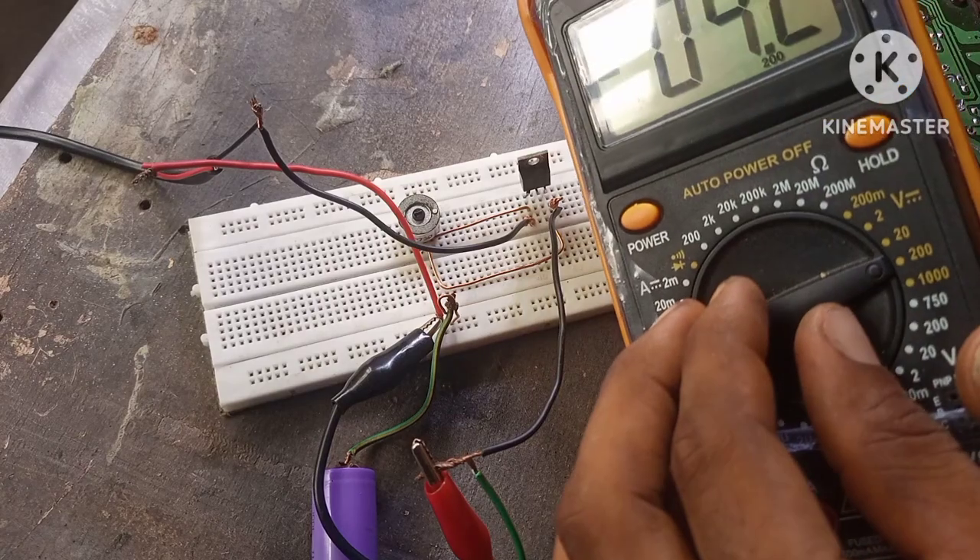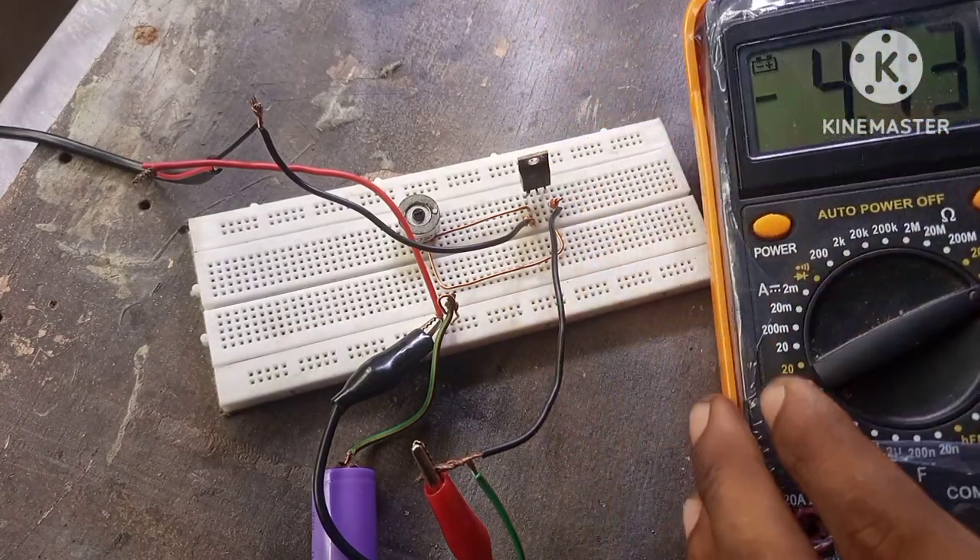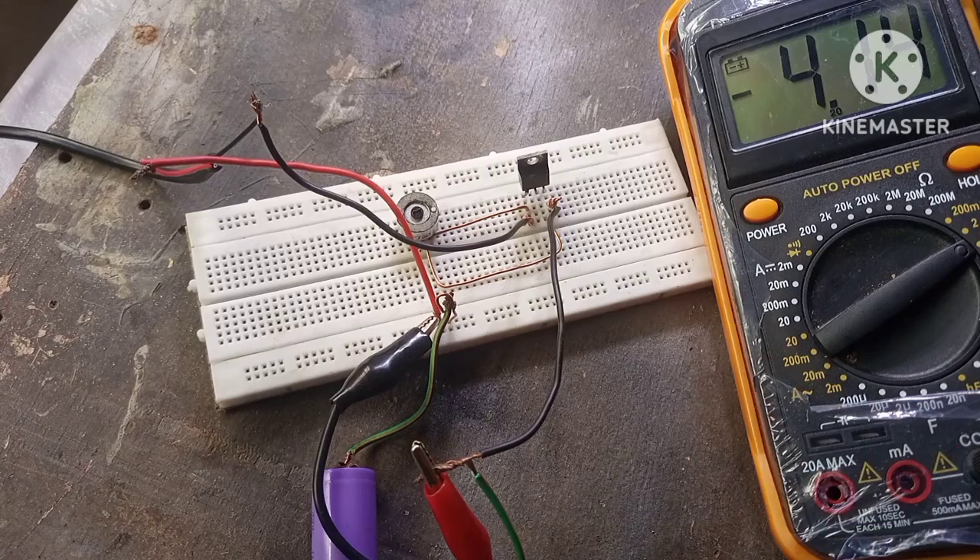This is done so that we can see any slight change in the voltage. As you can see, we have a voltage of 4.14 volts. As I turn on the power supply, we have a voltage of 4.15 volts. As you can see, the circuit actually works.